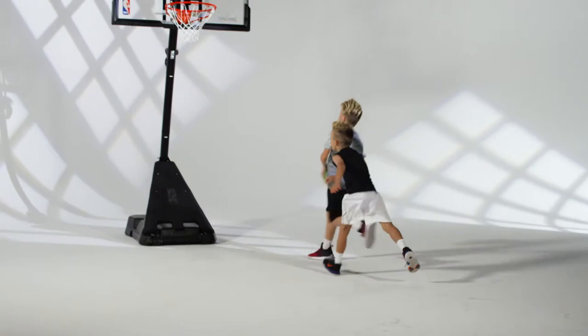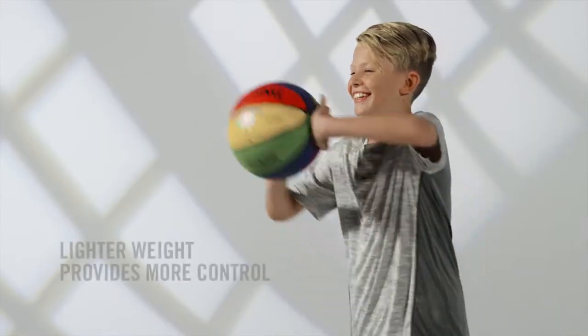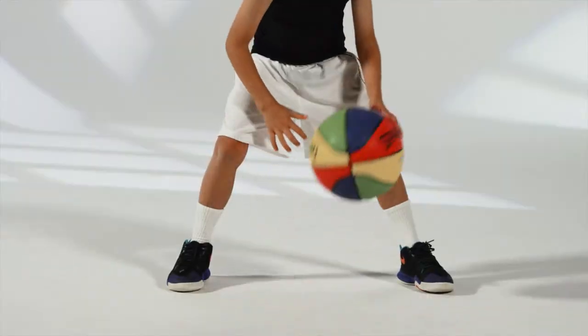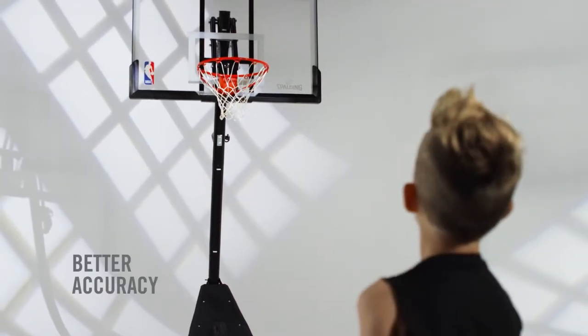Spaulding's exclusive line of youth basketballs are designed to be 15% lighter than standard youth gear. The lighter ball provides more control, which gives kids a better handle on dribbling techniques and helps them focus on shooting form and accuracy.